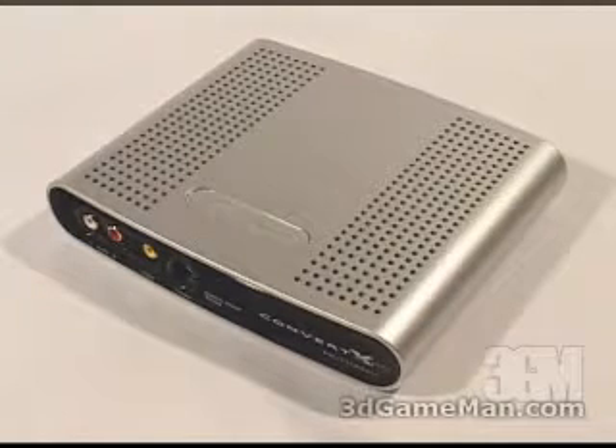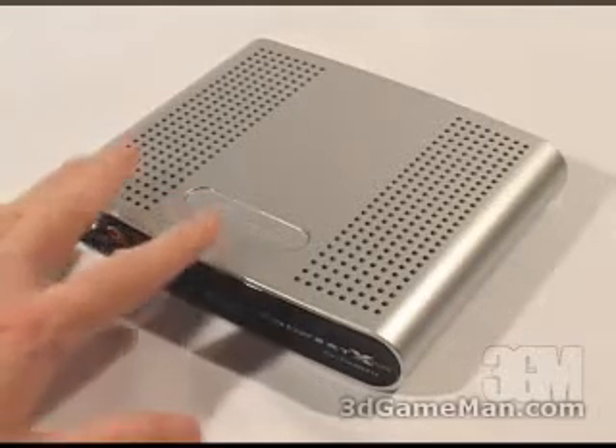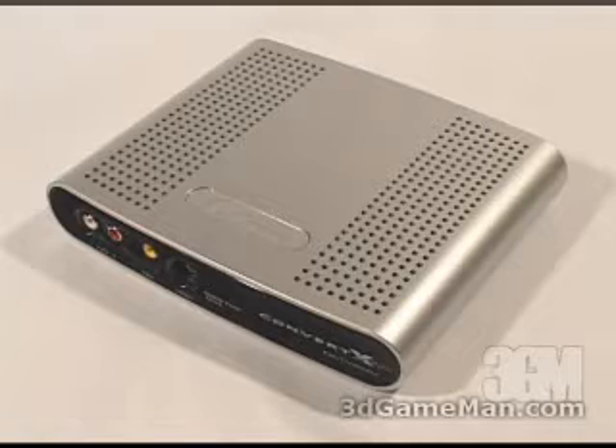The heart of this PVR is its multi-format encoder chip, which converts video to different formats like DivX, MPEG-4, MPEG-2, and MPEG-1 as it's being recorded to the PC. This is the world's first DivX certified PVR, and that allows you to record up to three times as much video as normal without sacrificing quality.